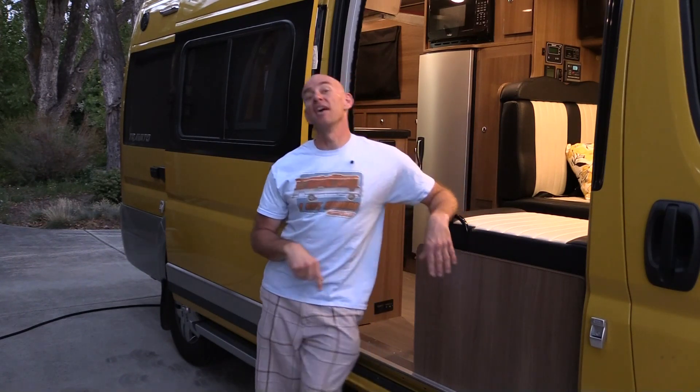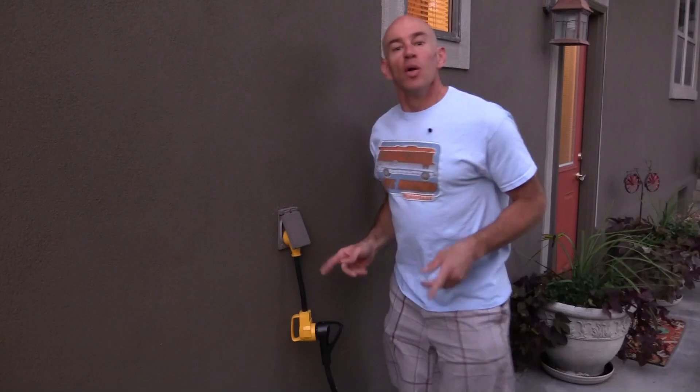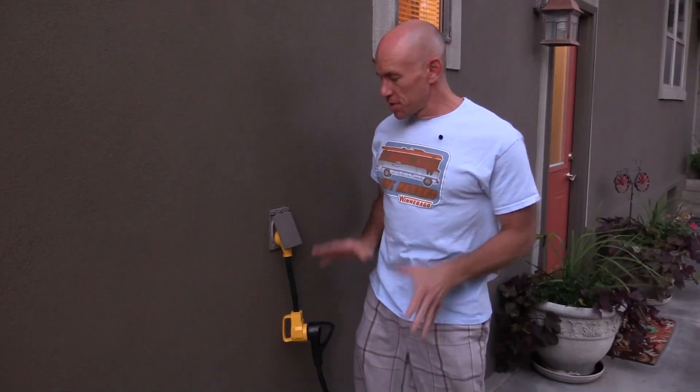And it's even easier to do that when you do this. Right now our coach is hooked up at home to this 20 amp outlet, and with only 20 amps to work with, it's even easier to go over that limit and trip. Now a lot of people advise against doing this, but let's face it, everybody does. So that's why I'm really excited to show you this little piece of electronic wizardry that Winnebago has put in our coach that helps prevent nuisance tripping.